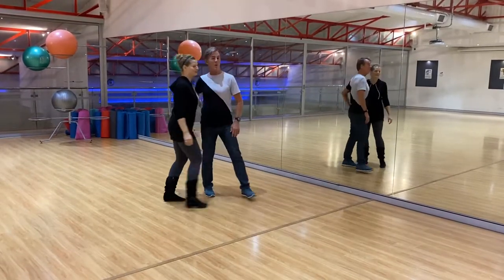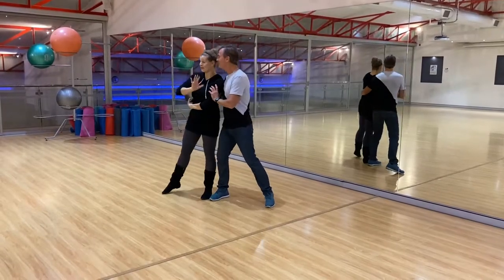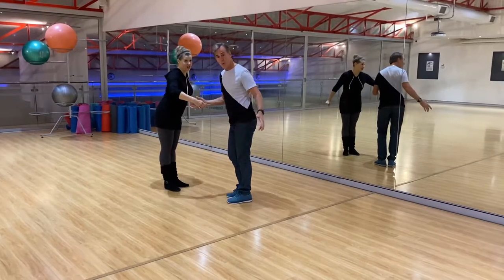We just did the roll in, the lean, the roll out, and the frees up. Catch, boom, catch.